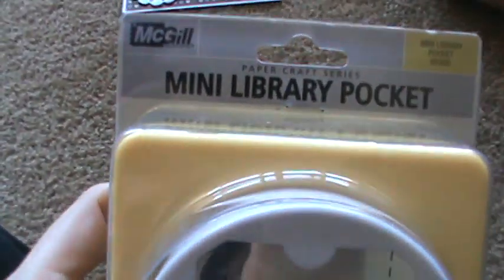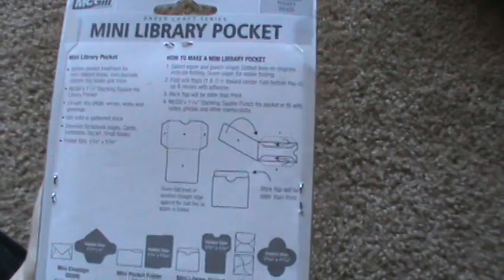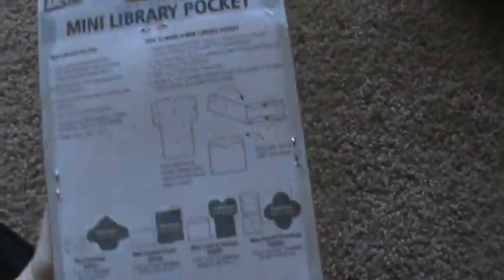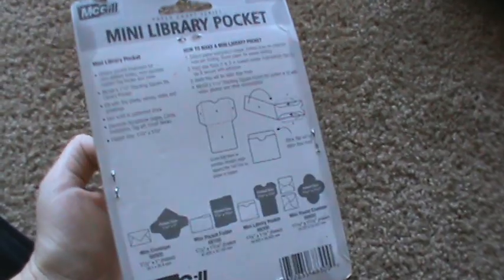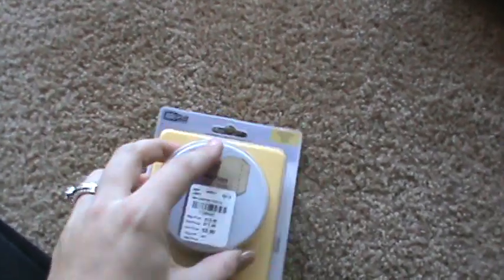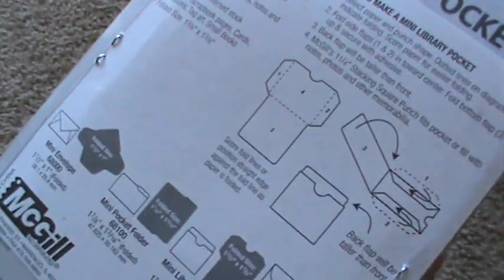Then I found this library pocket punch for $5.99. There was another one — there were some shapes, like a boot, a hand, and I think the envelope. But I just like this one — the little pocket.